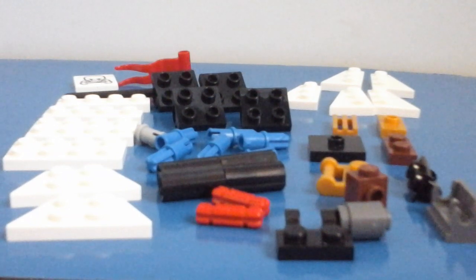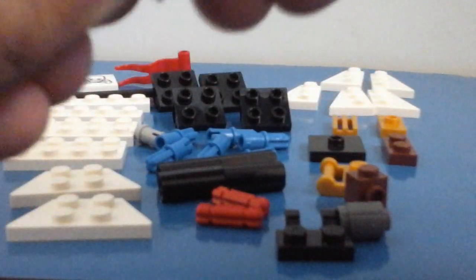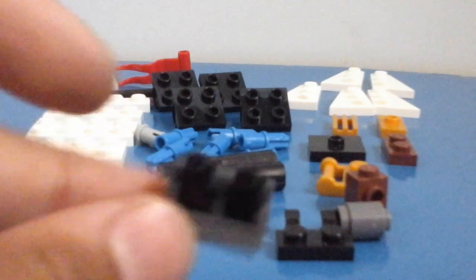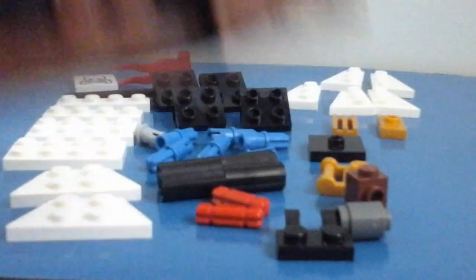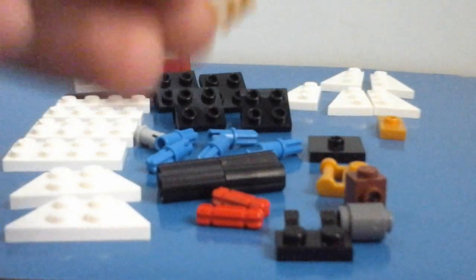We're going to start off by taking this piece here and this piece that goes inside it, and put it inside to make this bendy piece. We're going to connect that to the front of the boat here. Next, take your one by two plate and connect it onto your boat like this — we're going to cover that hole there. After that, take your grill piece and place it in front of the bendy piece like so.